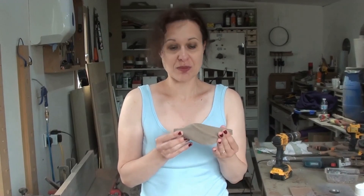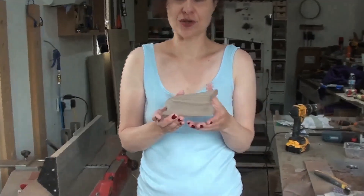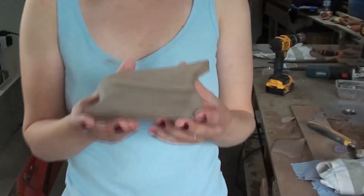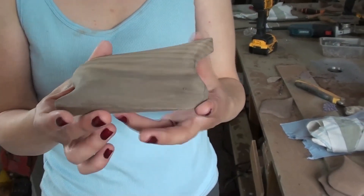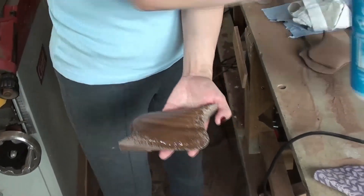That's how the shape looks finished before spraying — I'll just show a closer view. I'm wetting it up to show you how nice the grain looks.